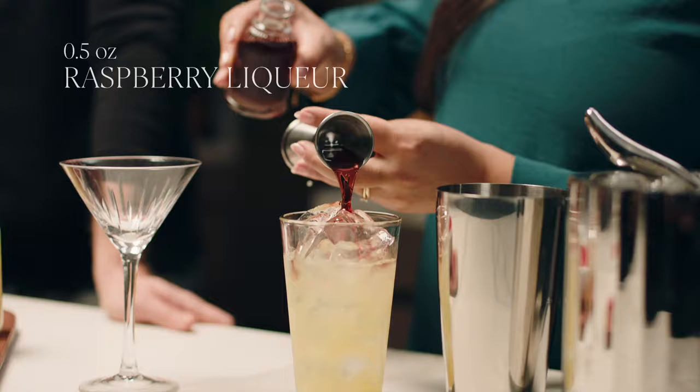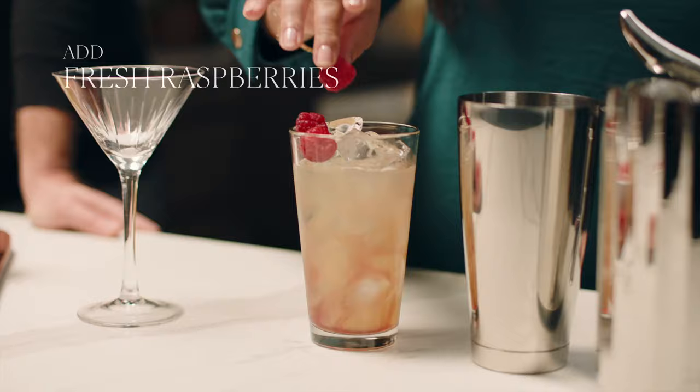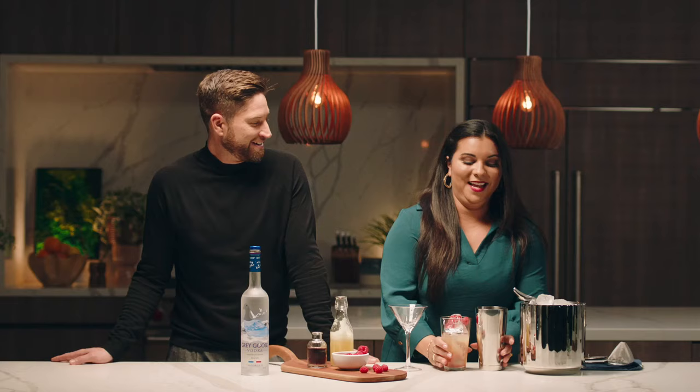And for even more freshness, I'm going to add a couple of fresh raspberries directly into my shaker. That's a good hack. Yes. Now we'll shake it up.